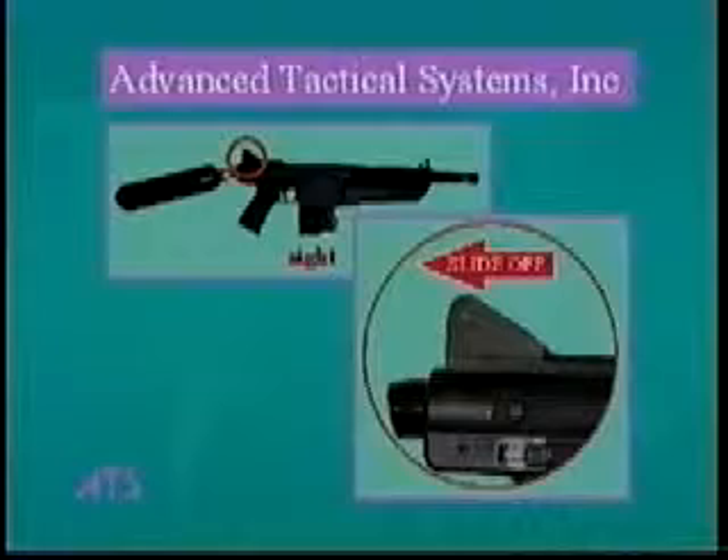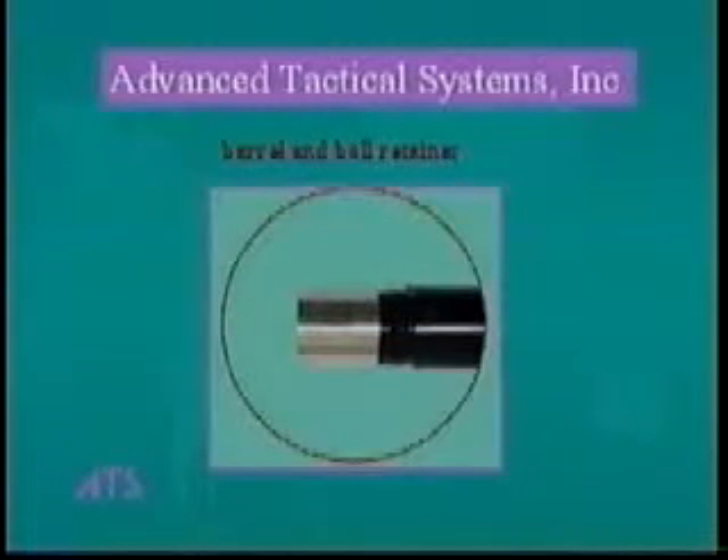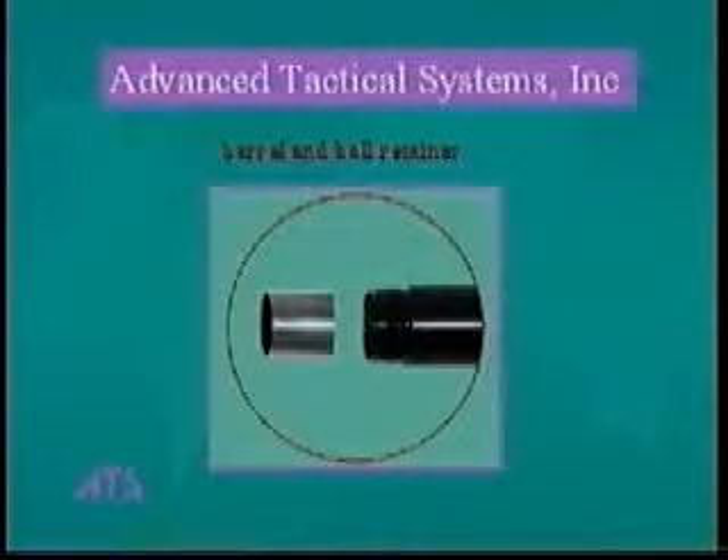The sight is easily removed by pulling it back off of the gun. The barrel and ball retainer — the barrel screws out of the gun, and the ball retainer screws off of the barrel.